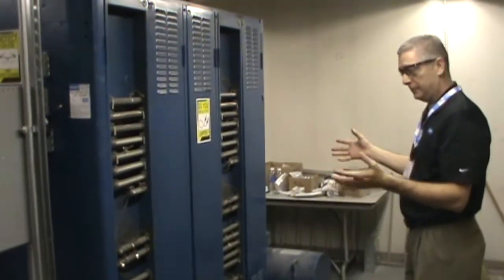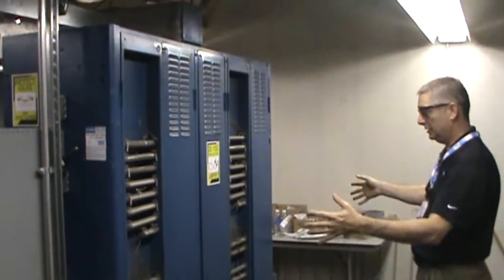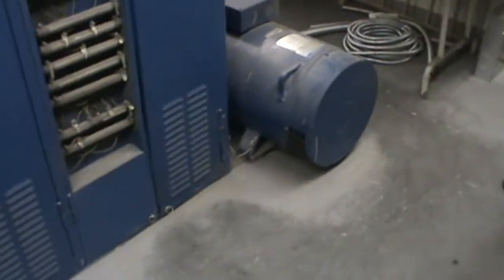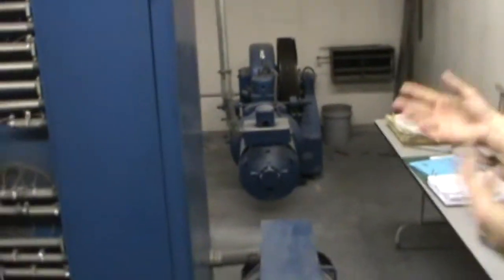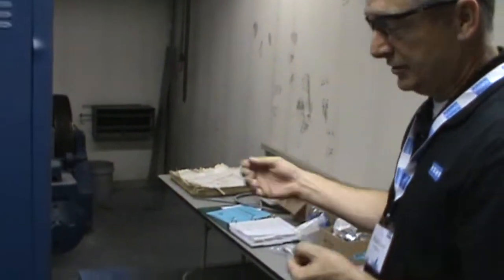This is the controller equipment — the power control system for the existing Westinghouse equipment. As you can see, it's extremely large and generates a lot of heat. The motor generator set required for the DC motor on the existing Westinghouse machine is here. A lot of noise, a lot of wasted energy, a lot of carbon dust in the machine room — all required for the DC motor on the existing geared elevator.